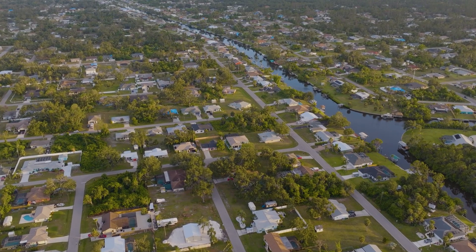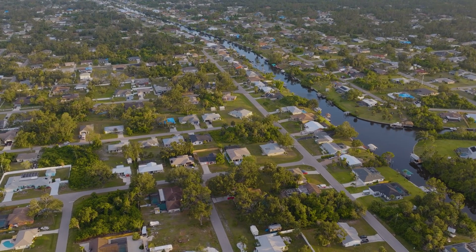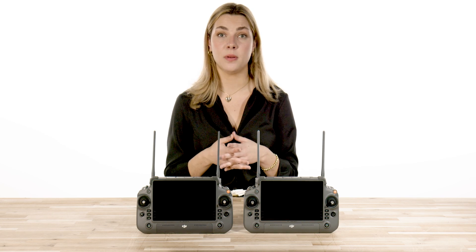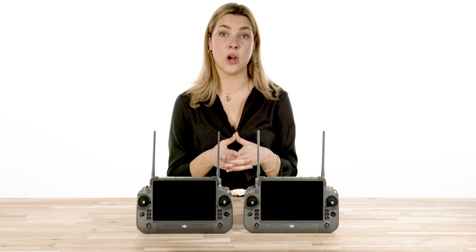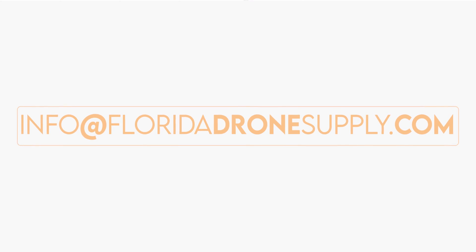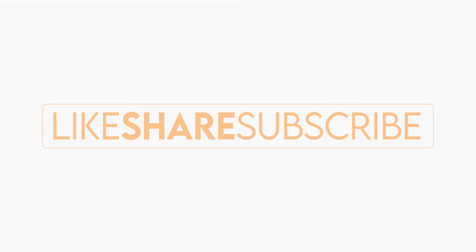So go out there, explore, create, and capture images like never before. If you have any questions, we are always here to help. And if you're interested in purchasing your own M30T today, you can reach us at 855-8-DRONES, or check us out online at floridadronesupply.com. As always, thank you for watching and happy flying.